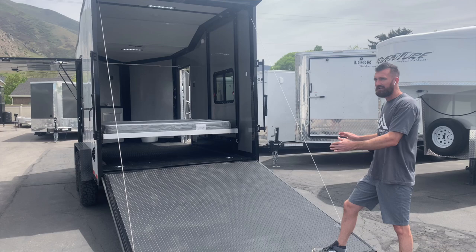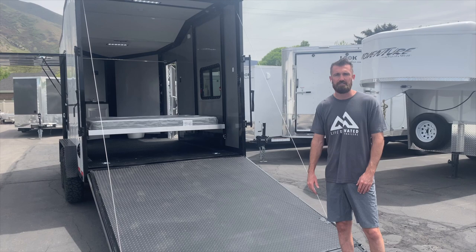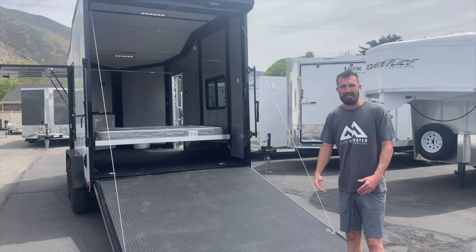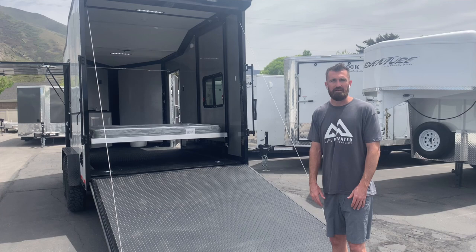The trailer is 88 inches wide inside, 82 inches wide between the fenders, and every single side by side — even the biggest ones — are 72 inches wide stock. Even with wheels and tires they'll still drive in no problem. The height underneath the bed when it's in the stowed position all the way up is 85 inches tall, so you'll never have an issue driving your side by side into the trailer.